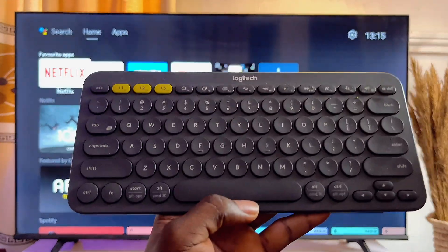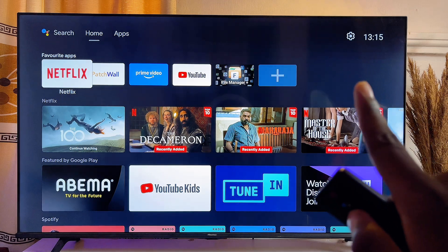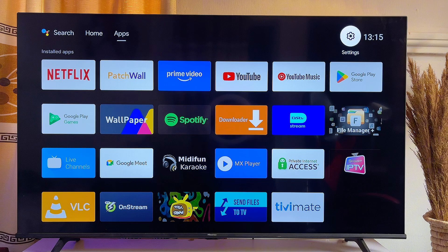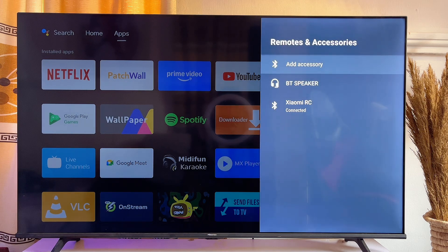First things first, to connect the Bluetooth keyboard, you want to go to the settings of your Android TV at the top right corner. Just scroll to the top until you get to the settings icon. Click on the settings icon and then scroll down until you get to Remote and Accessories. Then go ahead and click on Add Accessories.